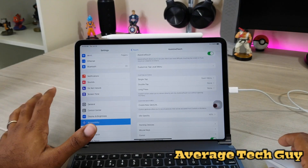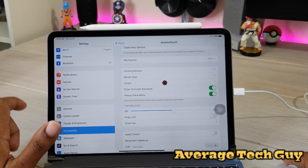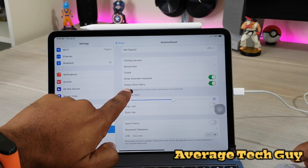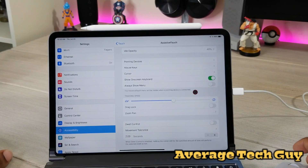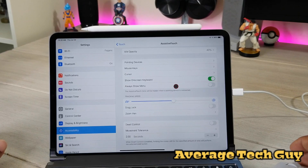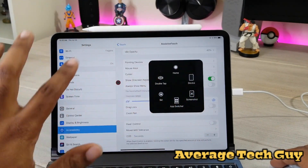Let me show you how to get rid of the on-screen button, because nobody wants that just sitting on their screen. Scroll down to where it says 'Always Show Menu' — it's going to be on by default. Click that, and voilà, it goes away and it's hidden. But when you right-click it will still pop up and give you all the features you want to use.